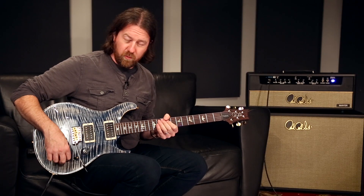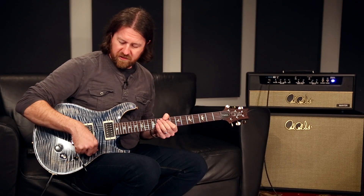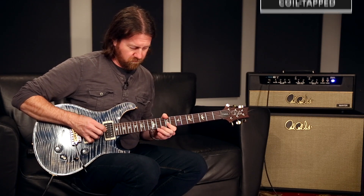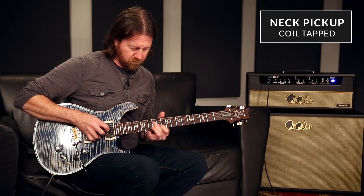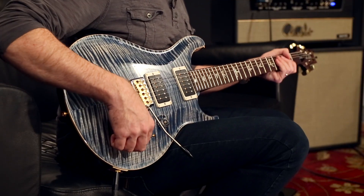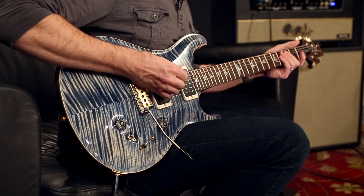Now going through those, we're going to listen to the coil tap sounds. Here we have the neck position as a single coil. [plays] And let's listen to the bridge as a single coil. [plays]